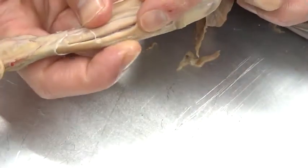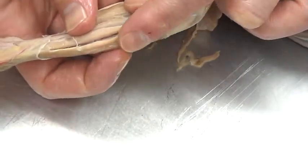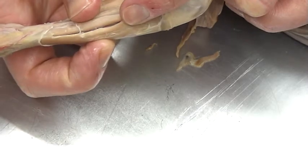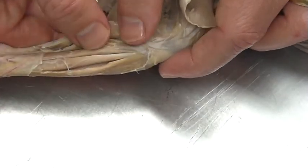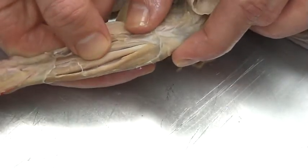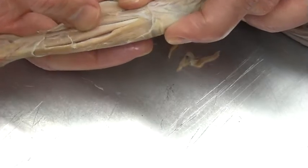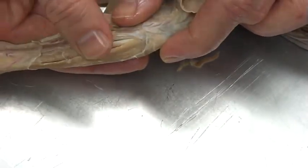And down here, at the anterior crest of the tibia, just to the lateral side of that, we find the tibialis anterior. So they go right in order: gastrocnemius, soleus, peroneus longus, extensor digitorum longus, and tibialis anterior — one, two, three, four, five.